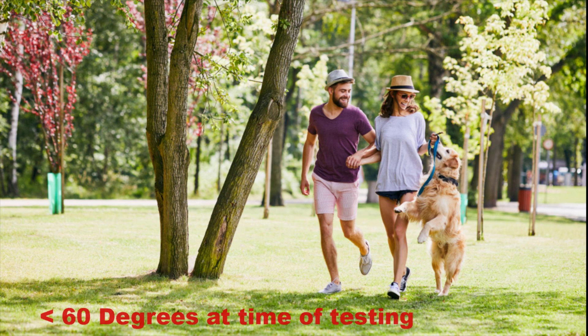Also, you do not want to perform this test if the outside temperature is warmer than 60 degrees Fahrenheit. That being said, let's begin.